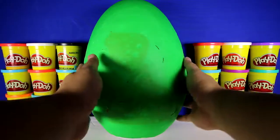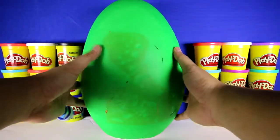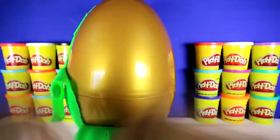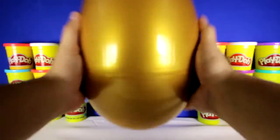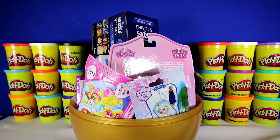All that's left is a big giant Play-Doh egg, and you can see that the Play-Doh is getting really dry, so it's really cracked. Now let's open it. Let's give it a quick shake. And as you see, here are all of the toys.